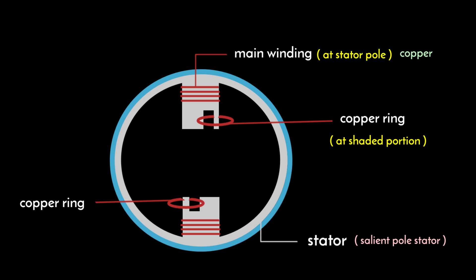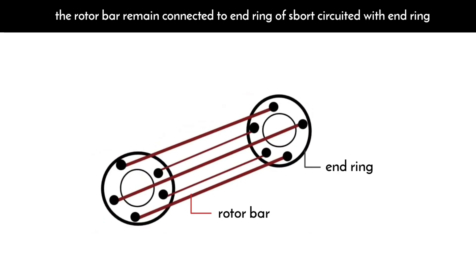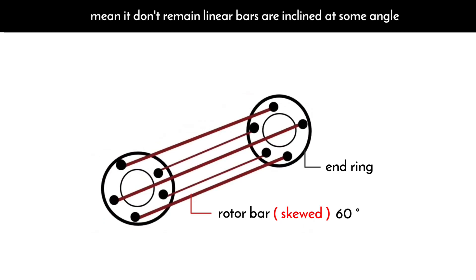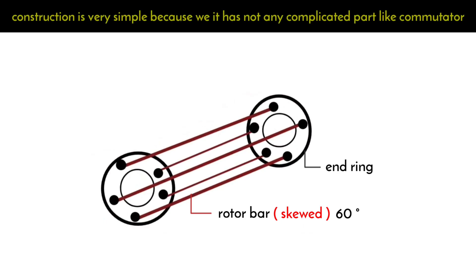The rotor is the rotating part of the motor. It is also made up of high permeability material and remains laminated to reduce electrical losses like eddy current loss. In this motor we provide a squirrel cage type rotor. The rotor bars remain connected to the end ring — that is, the rotor bars are short-circuited with the end ring. The bars of the rotor are skewed at an angle of 60 degrees; skewed means the bars are not linear but inclined at some angle. We provide skewed bars for better starting torque.